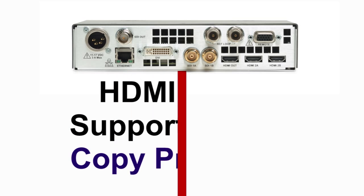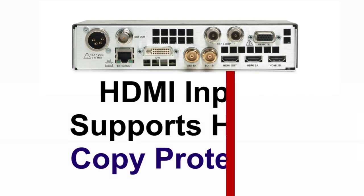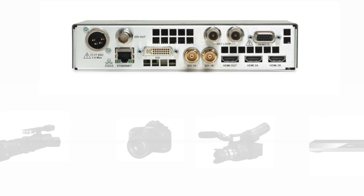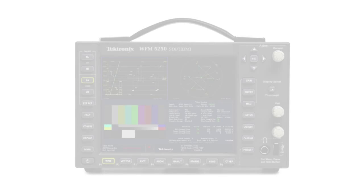With HDMI support of HDCP on the 5250 series, a variety of consumer devices can be connected to the instrument, such as a Blu-ray player or set-top box that have copy protection enabled. This allows the user to verify Blu-ray disc conformance or check for loudness from a set-top box.